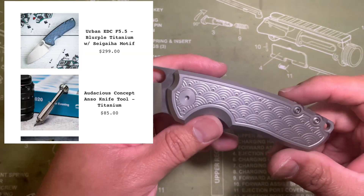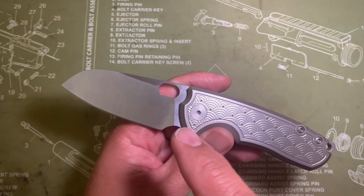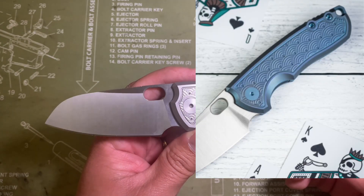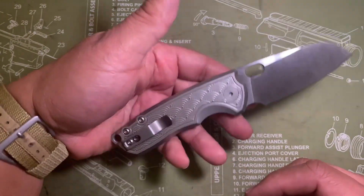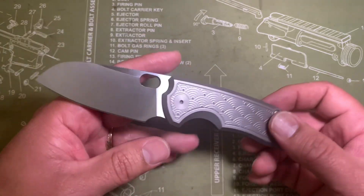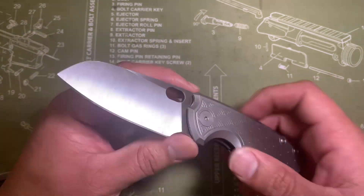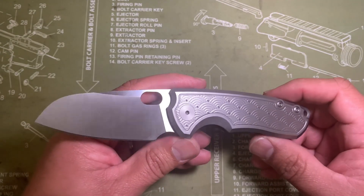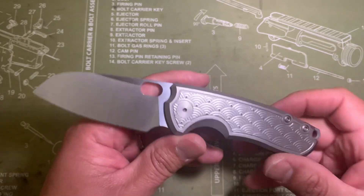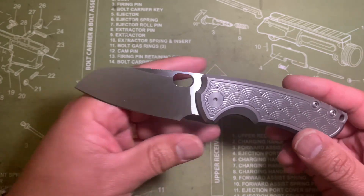Urban EDC is about to do a drop of this knife on Wednesday the 11th — they're doing the Sagaha milling pattern but with anodized blurple titanium. It looks awesome. I'm probably not going to get one, I just don't have the funds, and I don't think I really want two of these. But it's definitely a great knife — if you can afford it and you like this design and style, now's a good opportunity to grab one and you will absolutely love it. It is a fun knife, it is a functional knife, and it's just been a real pleasure to have it in my collection.